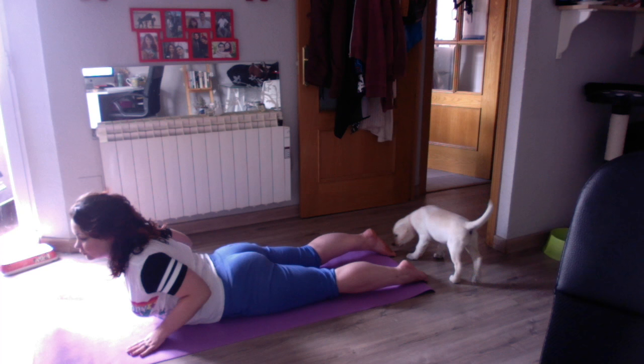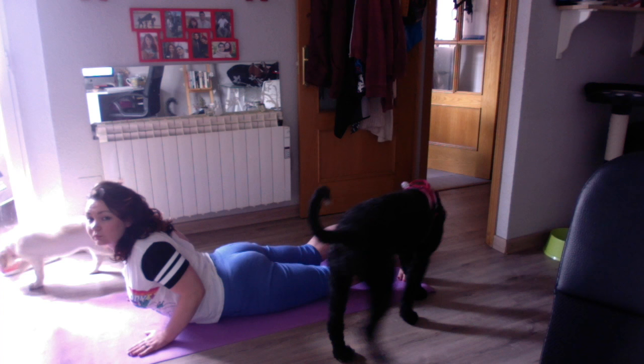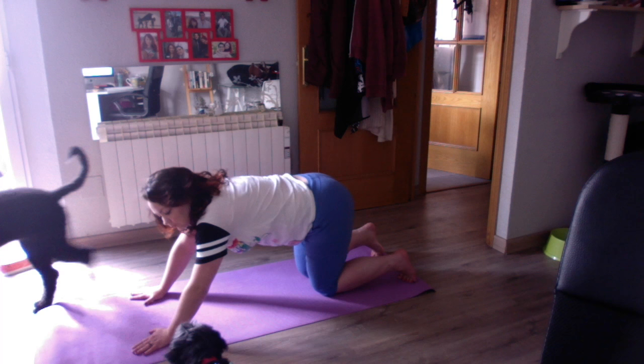This is called your cobra pose. From here, tuck your toes back underneath you. Press up through your hands and knees, then lift your hips up behind you to come into what we call downward facing dog.